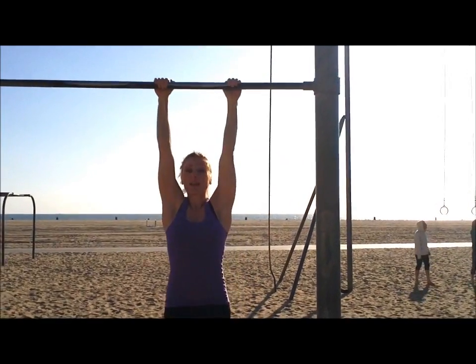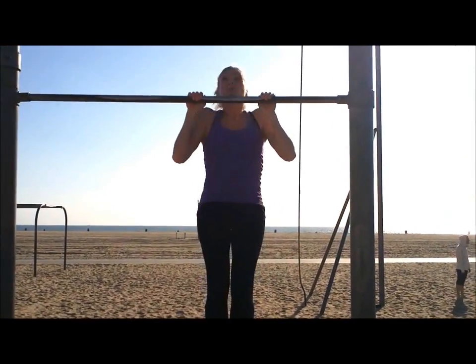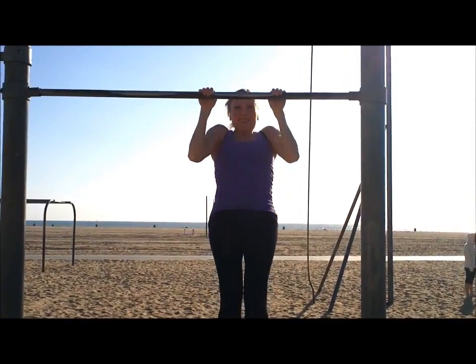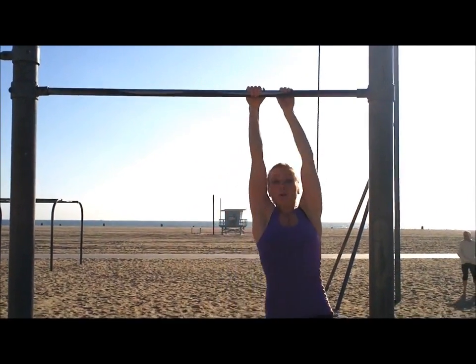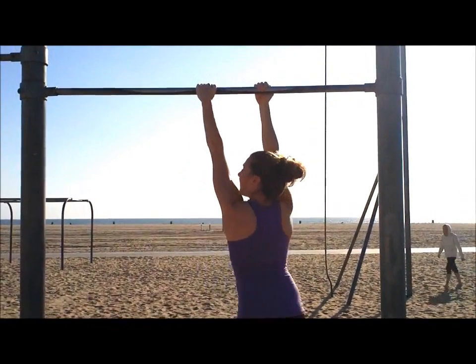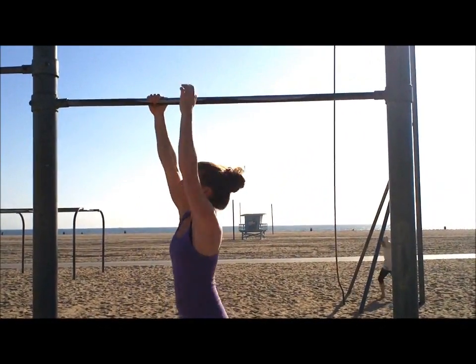And back to front — three more chin-ups. One, two — feel it — three. Oh, this is great. Now we're going to do our monkeys again. Two, three.